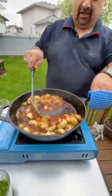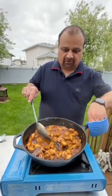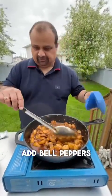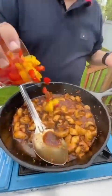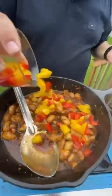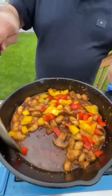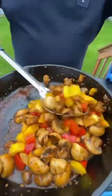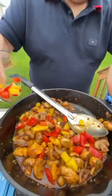Just mix them up. When you see the mushrooms have turned to almost half the size of what they were when raw, it's time to add your bell peppers. Don't add them too early — this is the right time so they remain crispy when you crunch them. Look at the color they add!